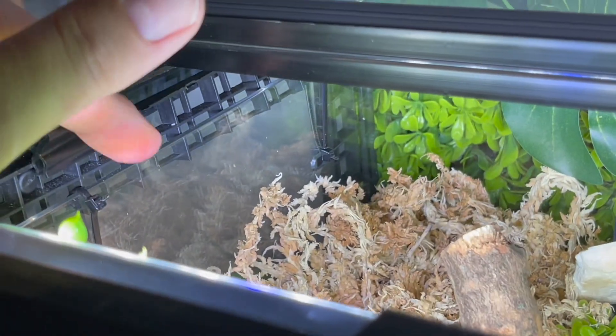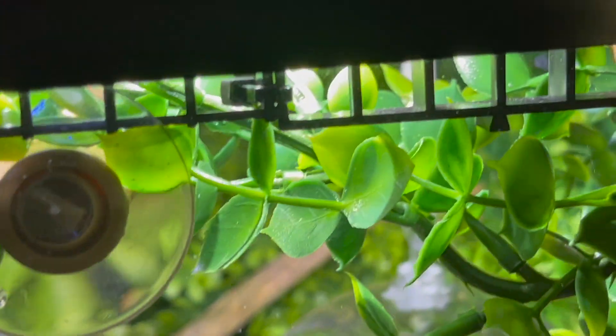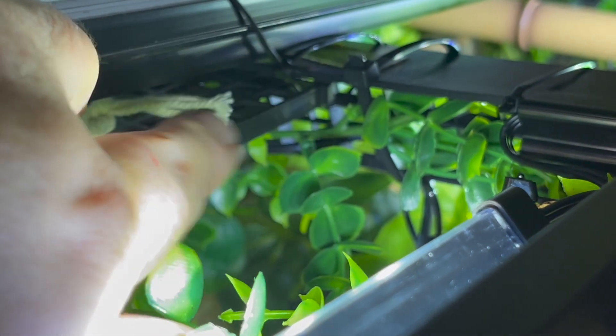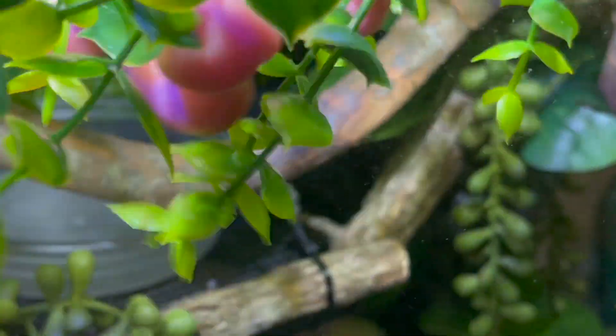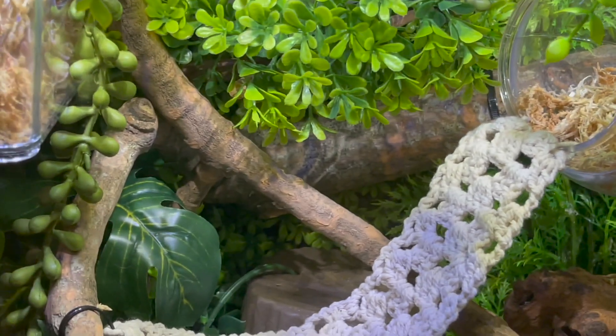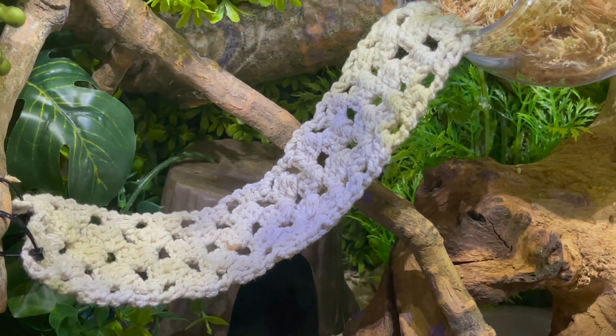All around my tank I used the same black egg crate to build a barrier — it goes all the way around the front. That's also why I have pieces to help hold it up. There's also a bar I made that goes across my support beam, and that's how I'm able to hang all this stuff around the tank. I can hang even more things across if I want.